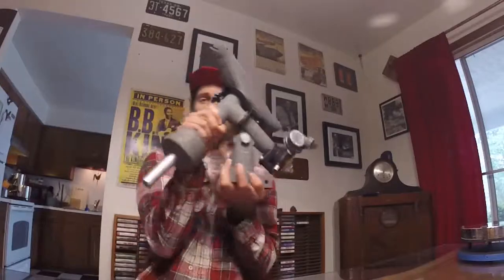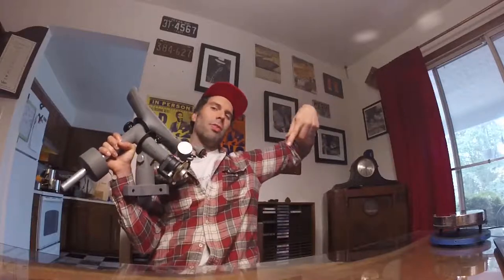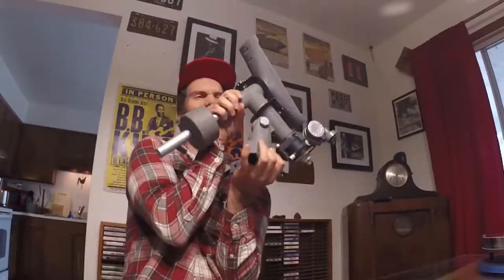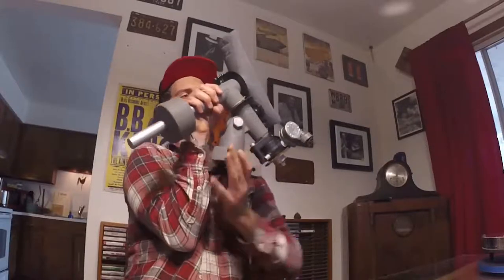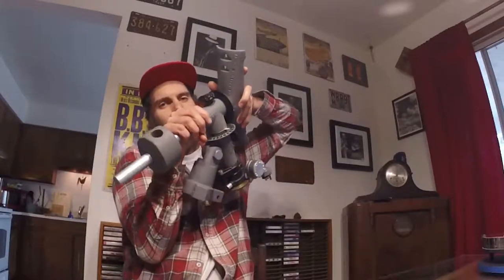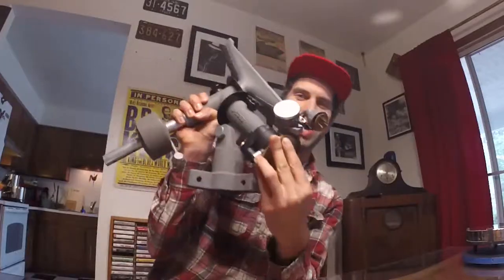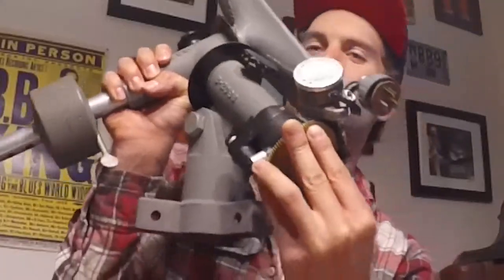They don't make them like they used to. This is an equatorial mount. The idea is the Earth is tilted on its axis and turns, making the stars appear to move across the sky. If you can line a mount up with that tilt, you can track it in just one axis. Then you hook a motor up to that — called a clock drive — which is what we've got here. Super cool, super heavy duty, and it comes on a tripod.